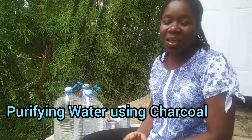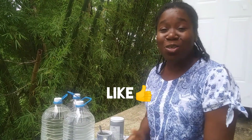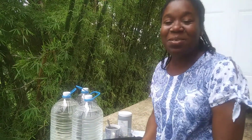Today we will be talking about purifying water with charcoal. And I know that many of you have been enjoying the series Country Living. Thank you so much for all your likes, thumbs up, comments, and for sharing with me some of your own backyard gardening and country living.